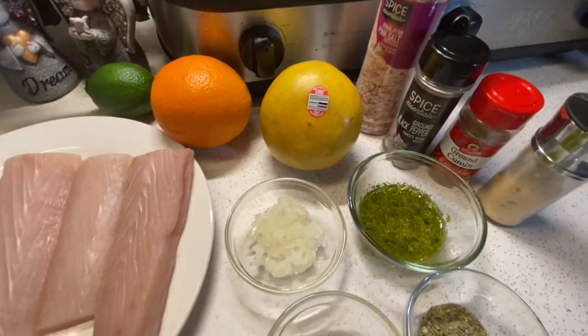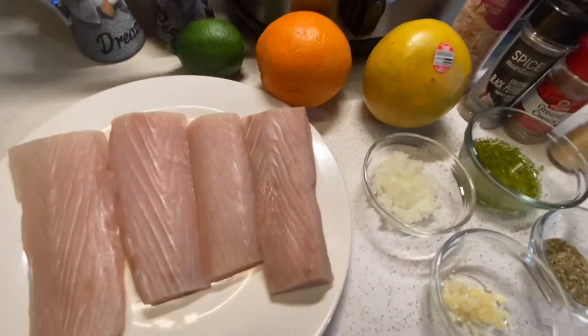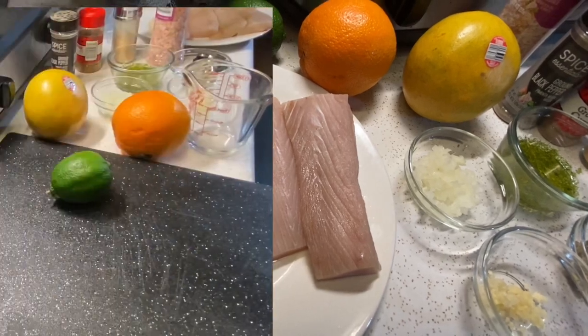Aquí tengo un pescado grueso, se llama mahi-mahi, pero puede usar cualquier pescado grueso.